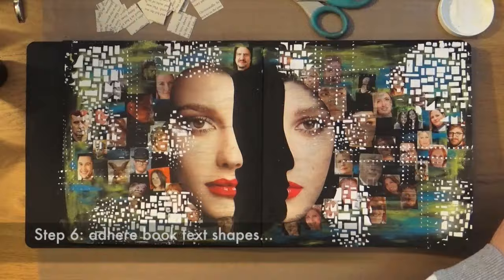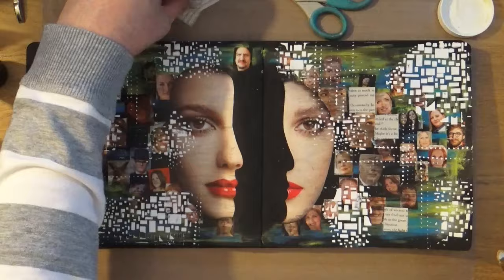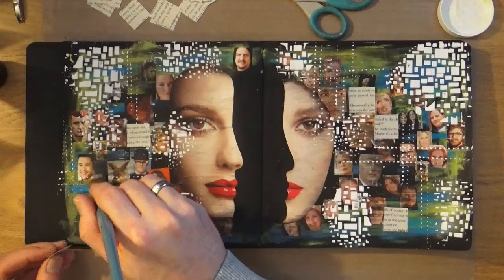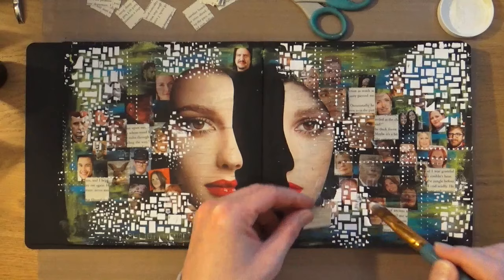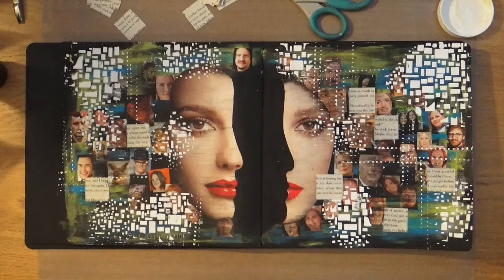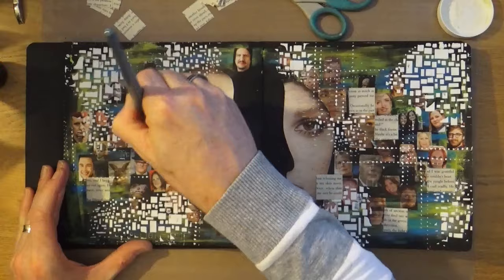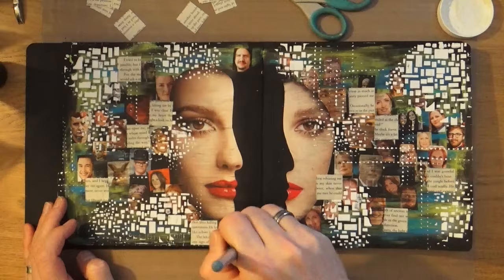Step number six is to adhere book text shapes. I've cut out some uniform square sizes of book text and I'm going to place these with Mod Podge around the areas where I didn't put any faces. I'm not going to add very many — maybe about six or seven — because I want to doodle on top of these later. I'm not covering over any faces, just adding them in the gaps, and I will be sticking some over the top of the texture paste too.